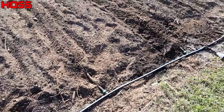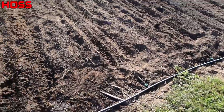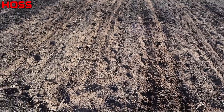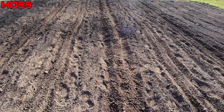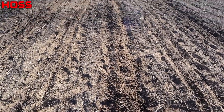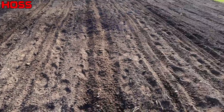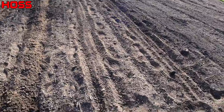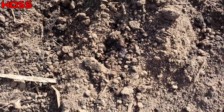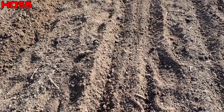Got those five drip lines buried and hooked up to our main line — got the water on. You'll notice this one right here looks a little more hilled than the other four. My drip tape layer jammed on me about halfway down the row and I had to come in with my high arch and recover it. We can see lines one through five there with water on, and we can start to see those water spots popping up where our emitters are every foot along the row — that's where we'll be putting our plants.